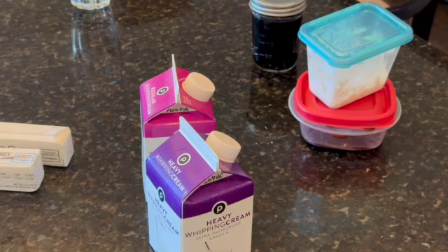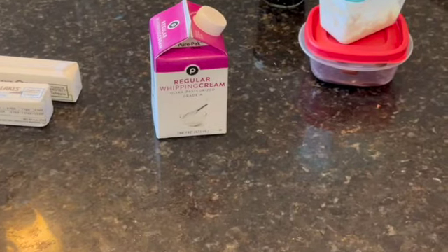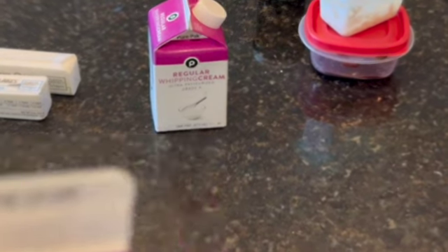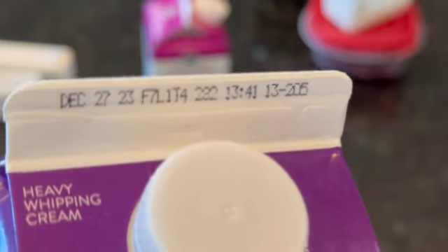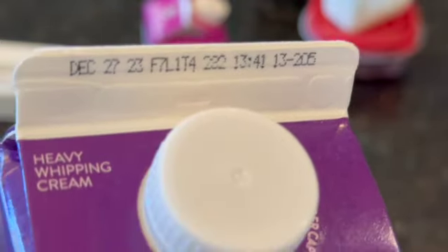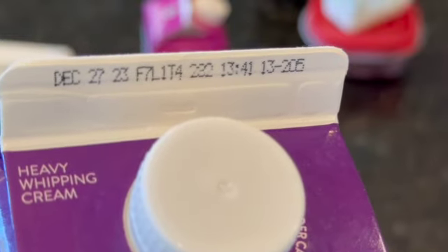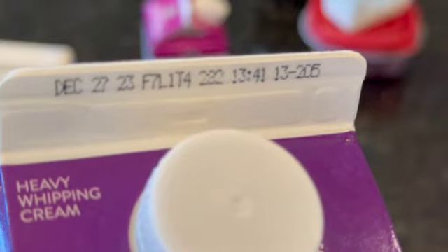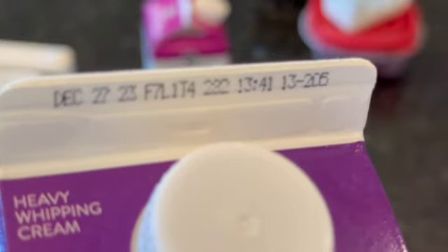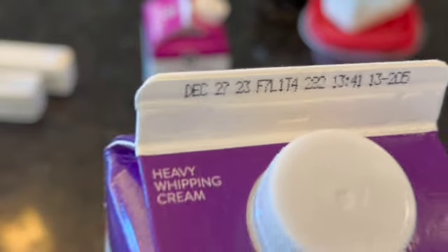Now, how to tell if something has expired — I'll use this heavy whipping cream as an example. It says December 27th, 2023 on the top, and that's when it expires. If it's after that date, you want to throw it away. It's not December 27th right now, so this one is still good.